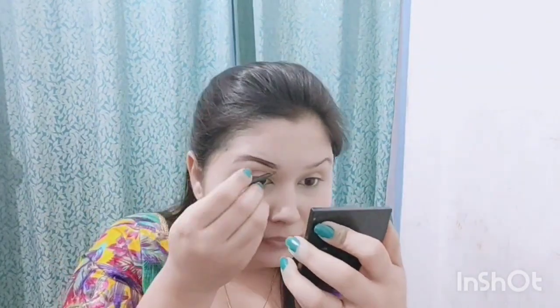After this, I will fill my eyebrows with a gel liner — this is a brown shade, not black. I will fill my eyebrows properly. If you want, you can also use an eyebrow pencil or brow powder. You can see how much more natural the eyebrows look after filling them in. I will then set them with an eyebrow brush so the product spreads evenly.